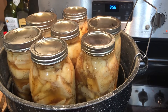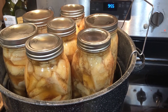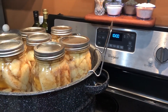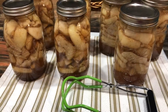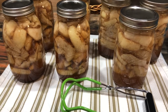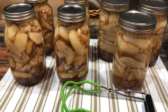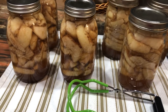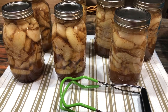Processing is done, so now we wait. We'll let them sit here for five minutes and then move them to the towel — they'll be ready to sit overnight. Five minutes is up; time to set them on the towel. They'll rest here overnight. In the morning I'll take the rings off, wipe the jars down, and label them. The apples will settle some — you can see they've floated up just a little bit, but they will settle as they cool. Thanks for watching.